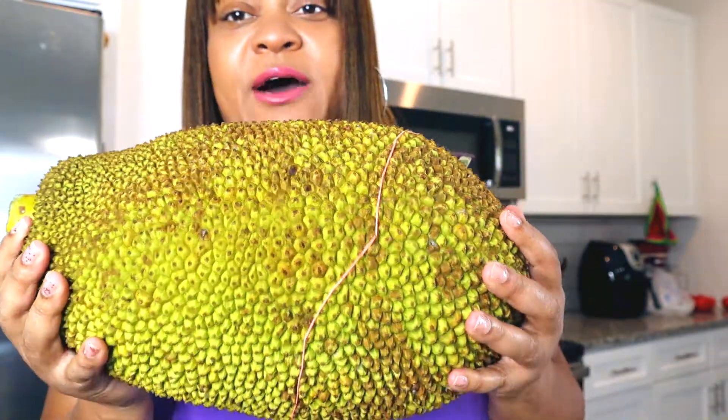It's a jackfruit. Now it's super ripe, so I'm going to cut it open and see how it looks on the inside.